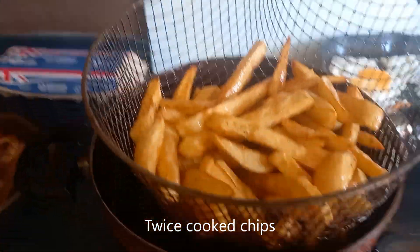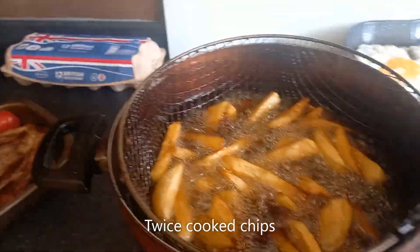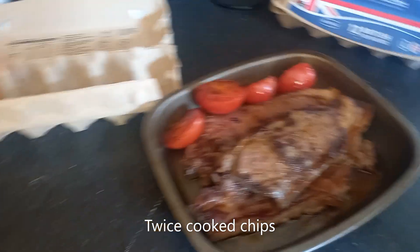Nice golden chips — all things Morris. Do like these chips cooked in lard like grandma made them. Eggs on the go. Steak and tomatoes. More chips.